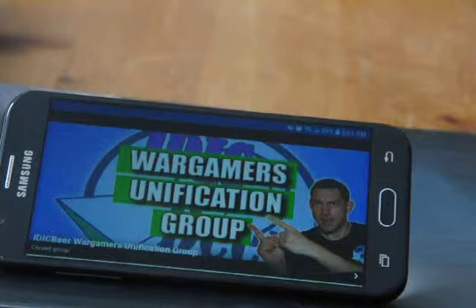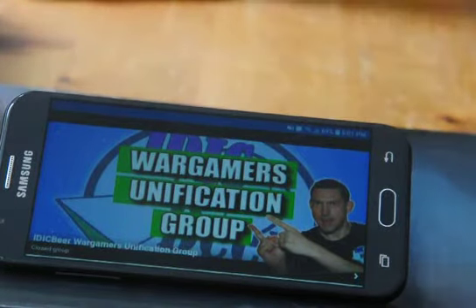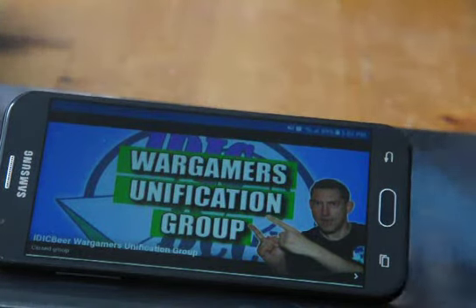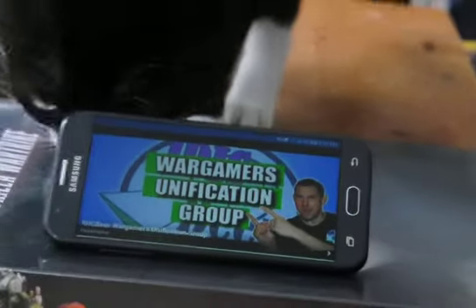Hey guys, Fearstrike here with another unboxing video because I could not be bothered with painting right now. I will make an effort to do so in the future — how long in the future, I don't know — but in the meantime, I'm going to be buying more. Well, GW's got me buying all those amazing models.